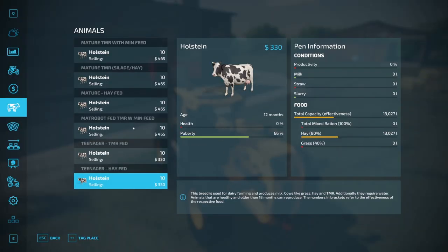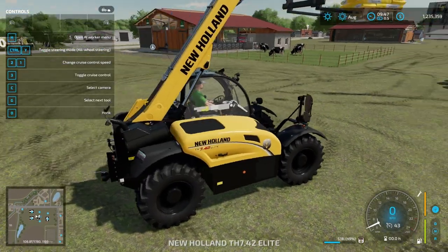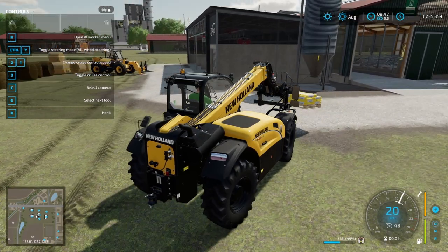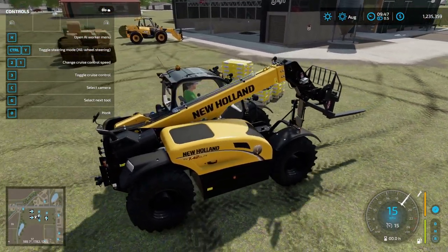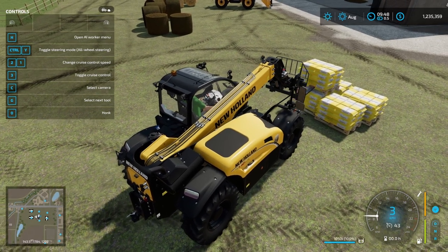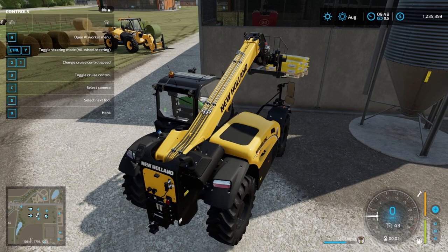Looking at the feeding robot, it doesn't have any product at the minute. The mineral feed goes in around the side and loads straight in. We'll put another pallet of mineral feed in there — it'll work out to have been one and a half pallets total. Now we need time to roll forward, and I need to move the bale handler out of the way of the robot.